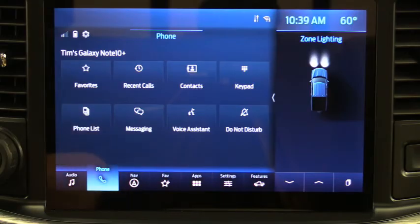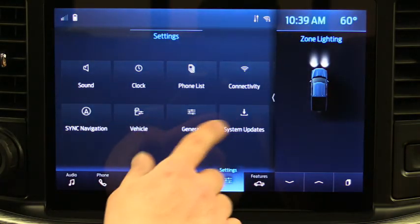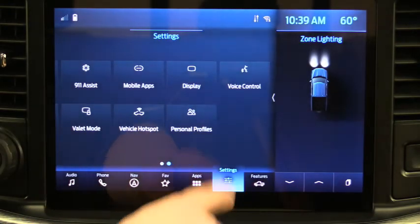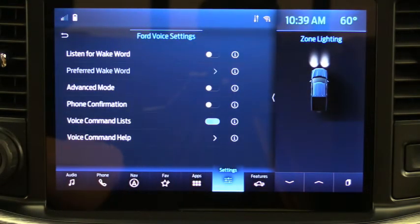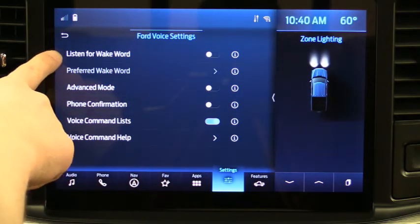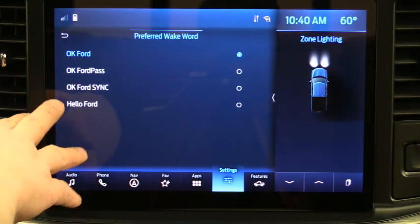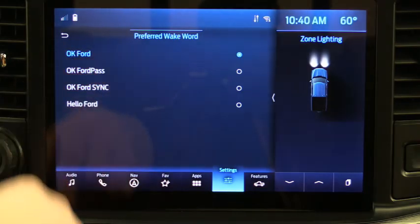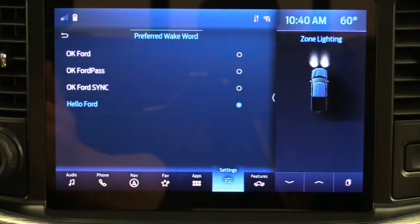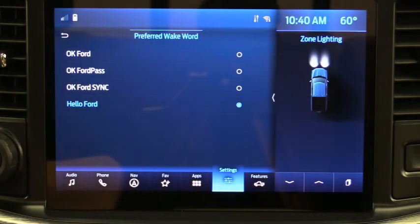Now let's talk about the Sync 4 system. Go to Settings, then Voice Control — there are some new options. The Sync 4 system is more intuitive and does better voice commands. One feature I love is 'Listen for Wake Word.' Click on that and you'll see preferences — all three options include the same first two words. One of them lets you say 'Hello Ford' without pressing any button — it's already listening, just like Alexa or Google Home.